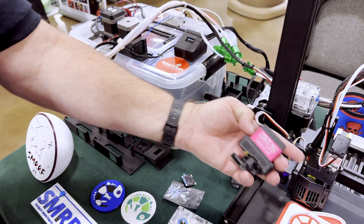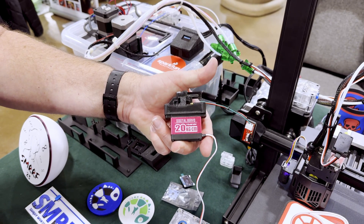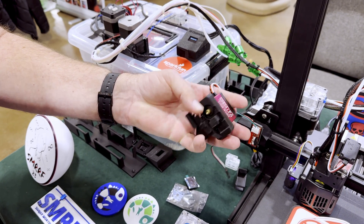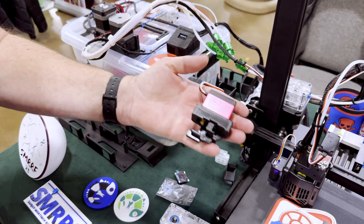Here's the servo for the cutter. It's a standard off-the-shelf 20-kilogram servo from an RC device, and we provide the design files for actually attaching it to the machine.